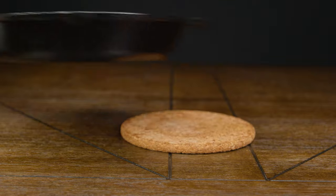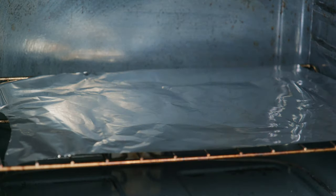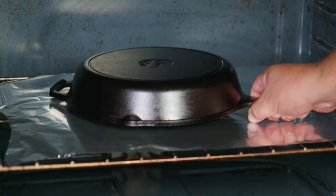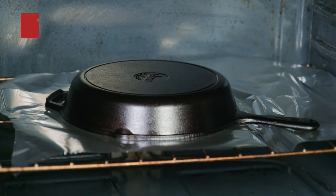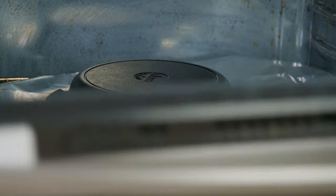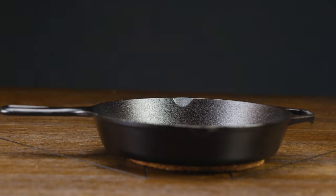Now that the oven is toasty, we're going to take our skillet to the oven and place it upside down on top of the aluminum foil. We're going to leave it there with the oven on for an hour. Once the hour is up, we're going to turn off our oven and let the skillet rest until it cools down.